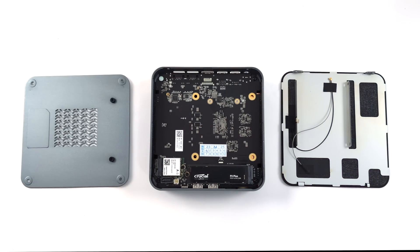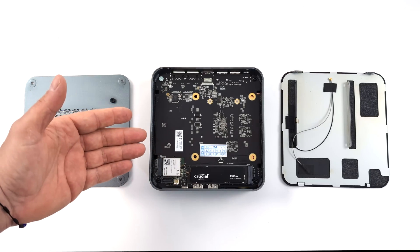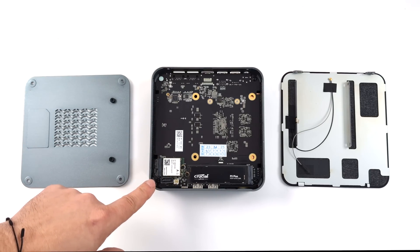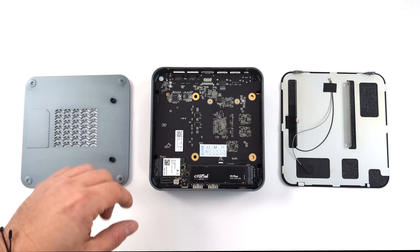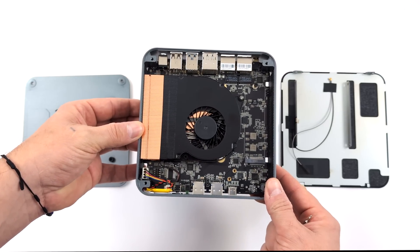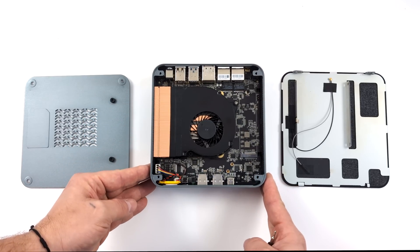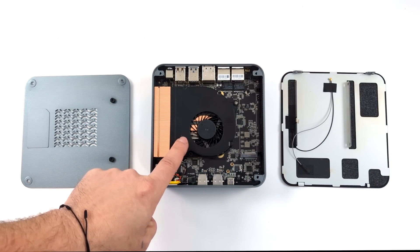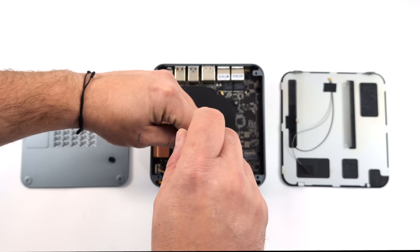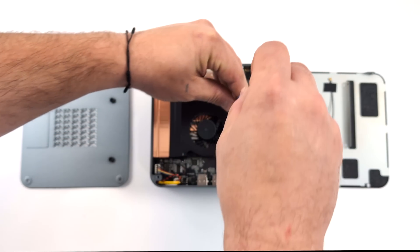Back to the S500 Plus. Usually when it comes to Ryzen 7000 series powered mini PCs, we've got user-replaceable SODIMM RAM, and the majority can only support up to 5600 megahertz. But with the new Morfine S500 Plus, they actually opted to use LPDDR5 RAM soldered to the board. Unfortunately the highest capacity at the time of this video is 16 gigs, but out of the box it's running at 6400 megatransfers per second.